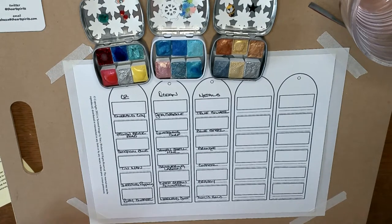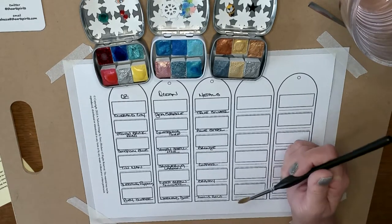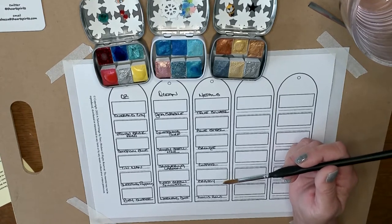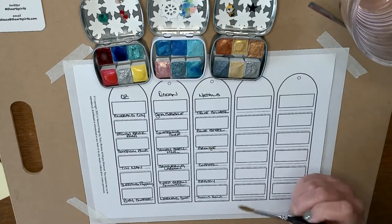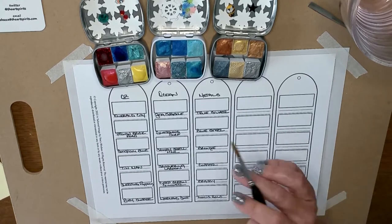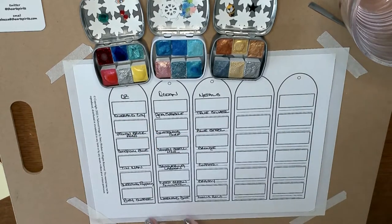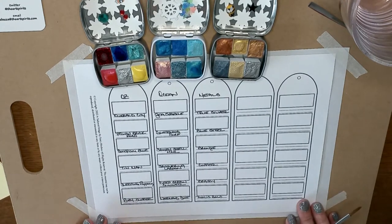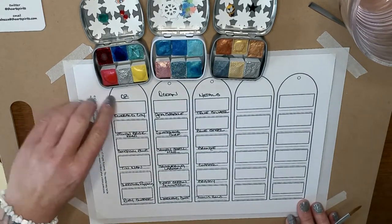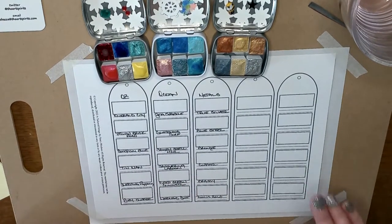For brushes, she recommends synthetic brushes. Brushes to avoid are soft animal hair brushes as they hold too much water and you'll find it's hard to get a dense application. She also doesn't recommend aqua brushes because they push out too much water and you won't be able to control the consistency. I'm going to start swatching — beginning with Oz. I have my swatch sheet from Stacy at A Tailored Image, set up with sections for Oz, Ocean, and Metals — six spaces and six colors, so it works out perfectly.